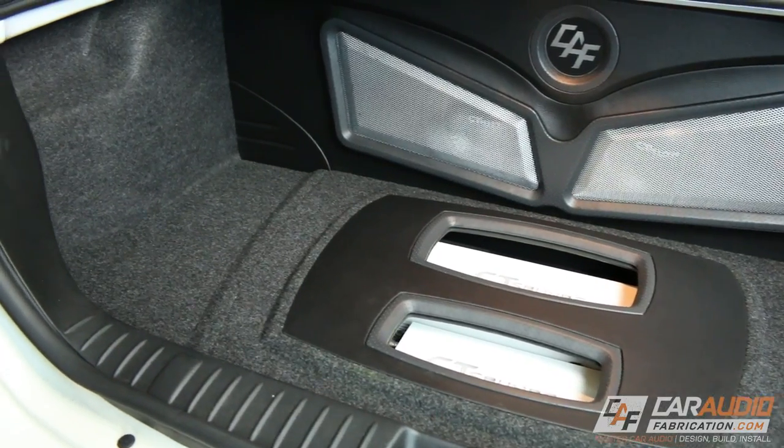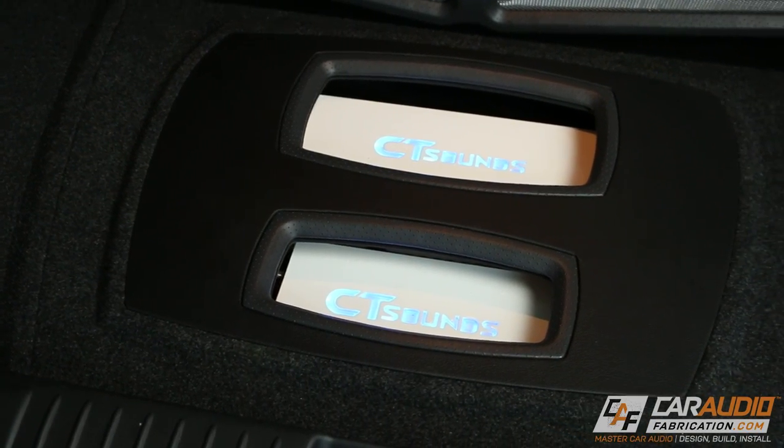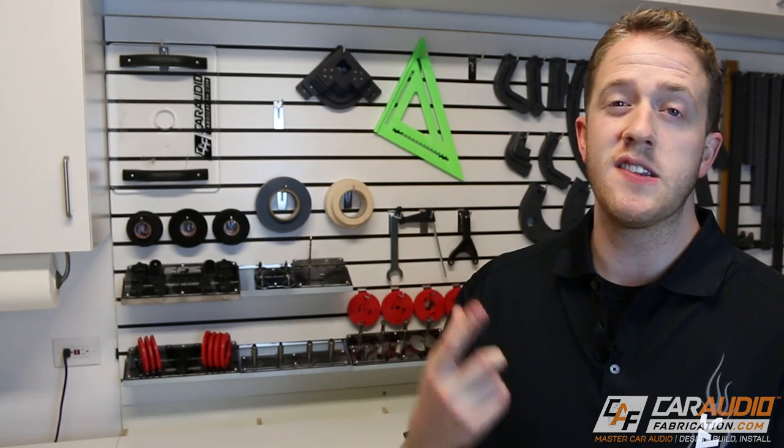This is always my favorite part of a build — putting the finishing touches on — and I have to say I'm really happy with the way this turned out. If you're new to my videos, I also have a custom build going on in a Jeep right now where I'm going to be doing another custom amplifier rack and a custom subwoofer box, so you should subscribe and check out those videos. If you are a regular here and you find these videos helpful, be sure to check out my Patreon page where you can help support the channel and get additional content and perks.